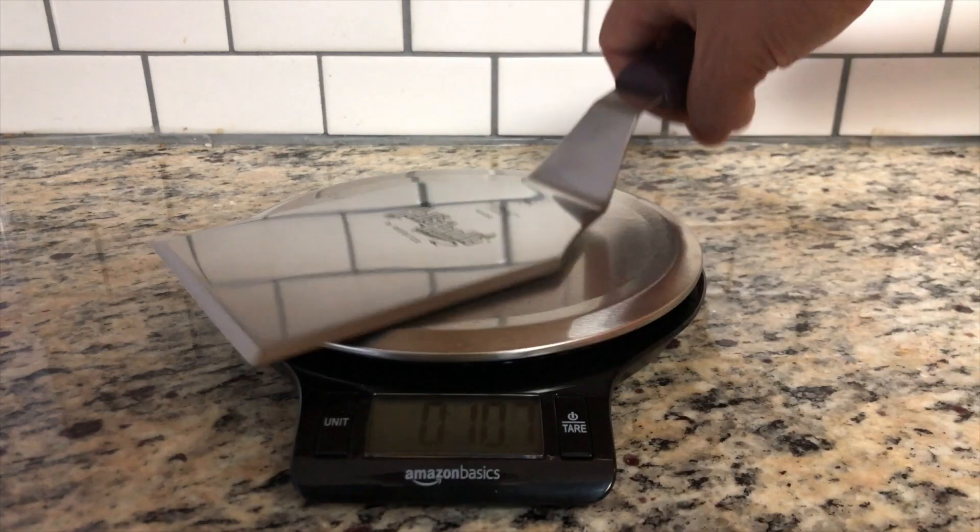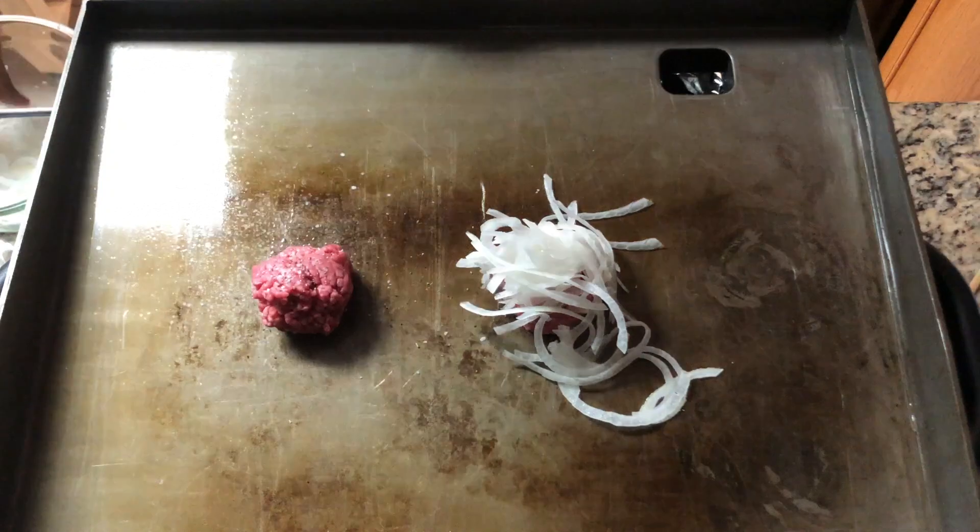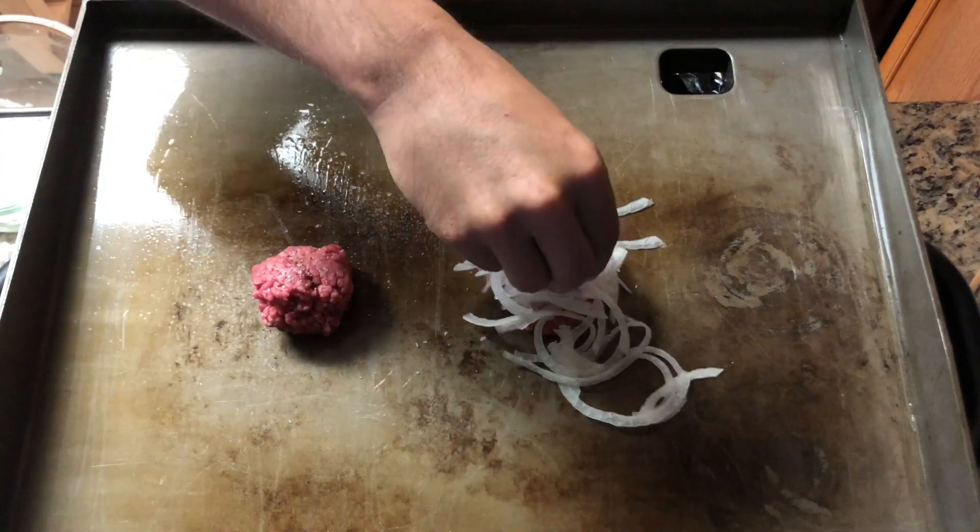Let's test it out. I've put two 2-ounce balls of ground beef on the griddle and seasoned them with salt and pepper. One of them I've put thinly shredded onion just to try.